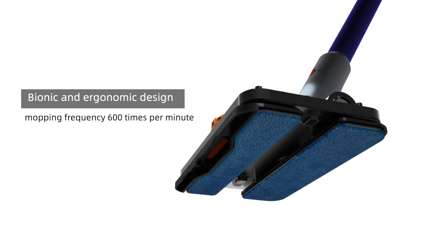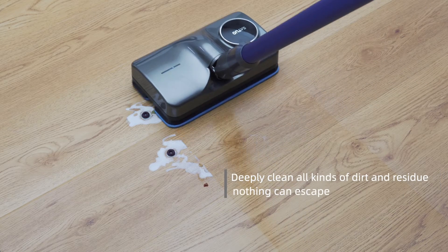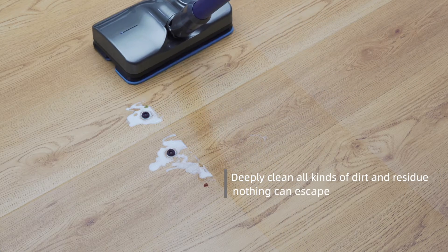Bionic and economic design. Mopping frequency 600 times per minute. Deeply clean all kinds of dirt and residue. Nothing can escape.